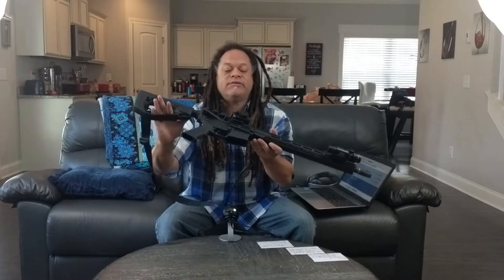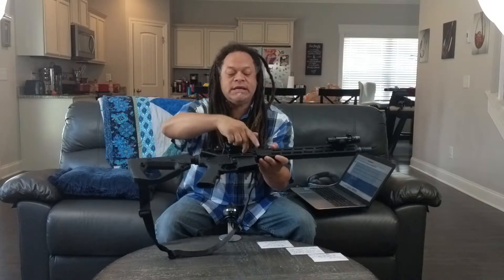First let's talk about the safety. The bolt's back and I don't know if you can see it from there, but it is empty. No magazine, no round in the chamber. We're all good to go for those concerned about my safety — we're okay.